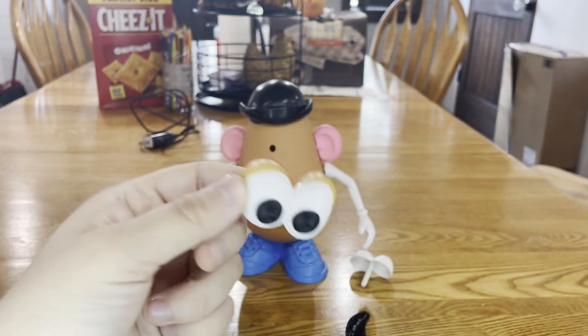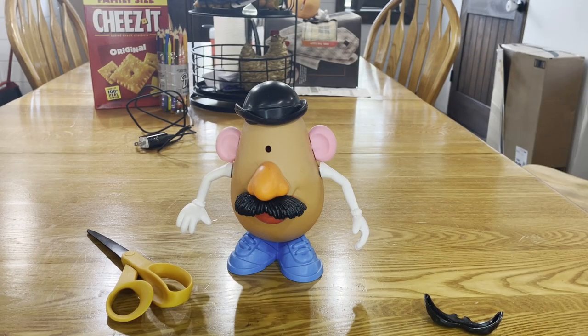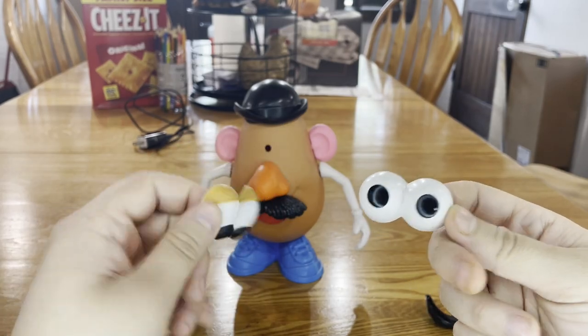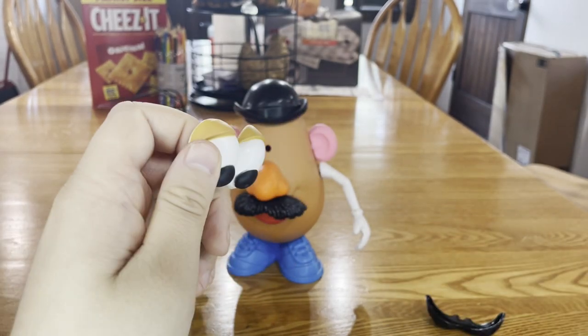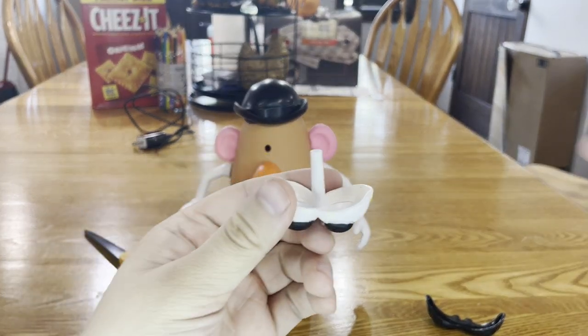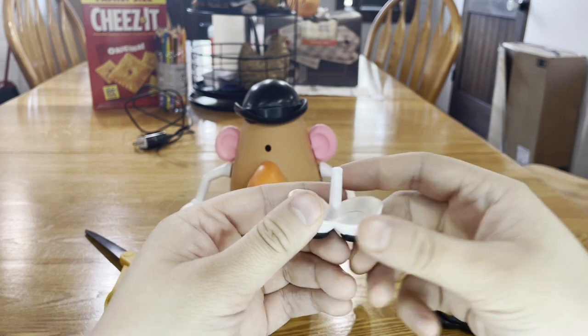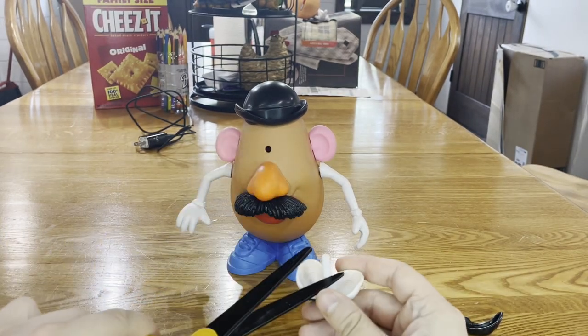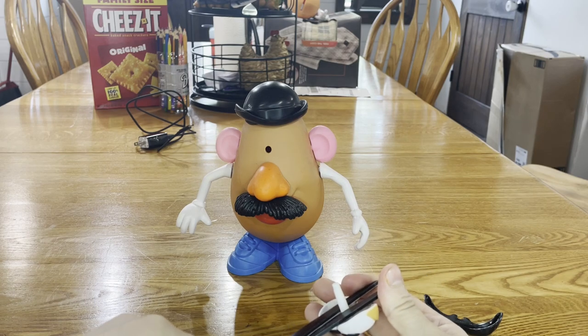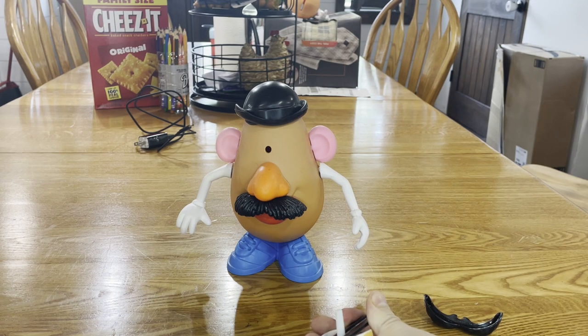The first part we're going to try to do is the eyes. For what I'm trying to attempt to do here, I'm going to need two different sets of eyes — one regular and one with the eyelids that I feel is more movie accurate. First thing you're going to want to do is to cut the stem off the eyes. I got my scissors right here. Do not try this at home if you're under the age of 13. Make sure you get the help from a legal adult.